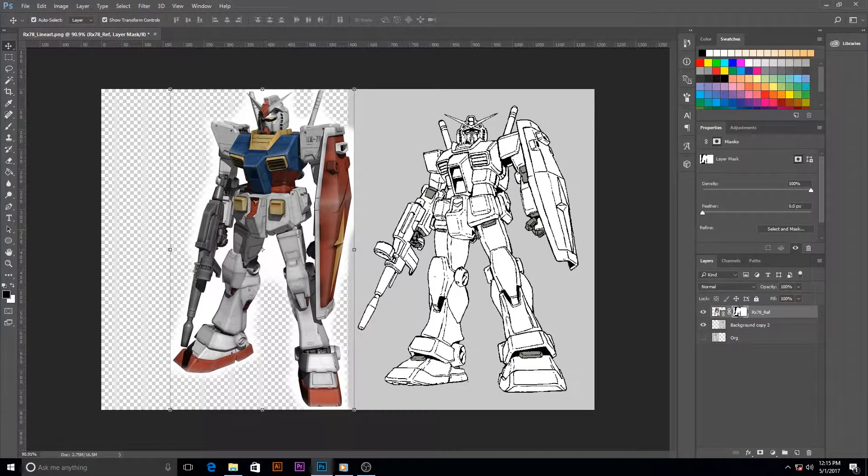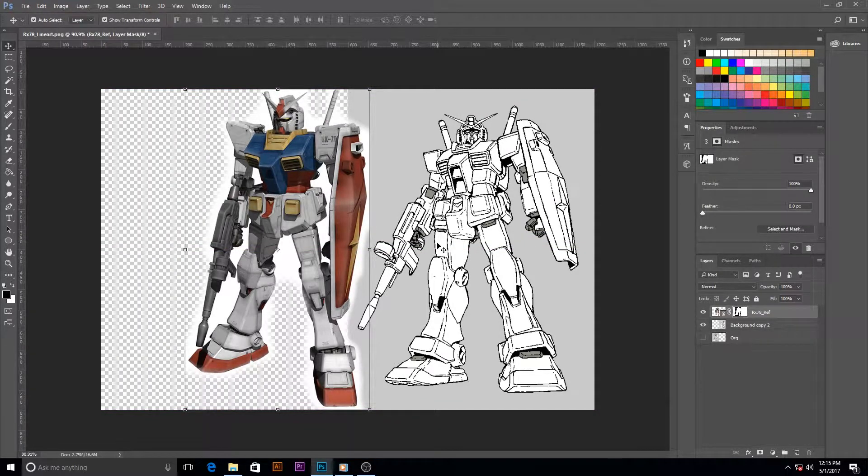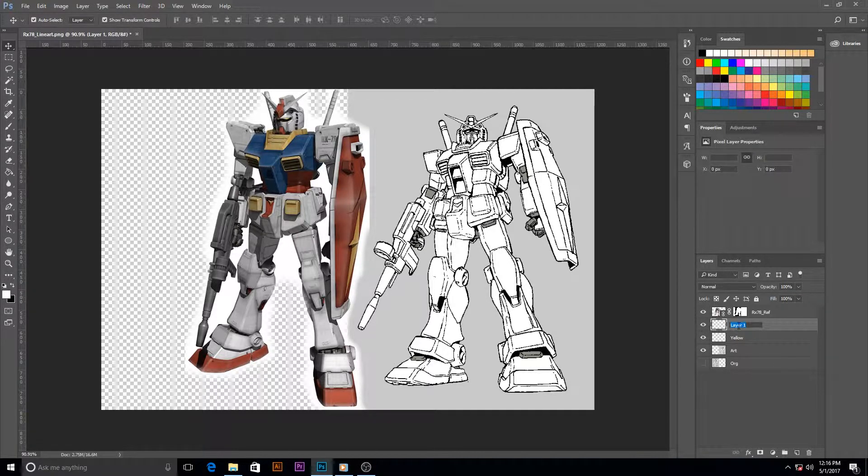I usually do a few passes whenever I'm doing a mask — I start with a large brush, then keep dropping down the size, do another pass and then smaller, et cetera. Now I'm starting to make the color layers. I'd recommend starting with basic colors first, maybe defining the most prominent areas. So I'd say mostly the red first since it's pretty common, and then maybe the blue.